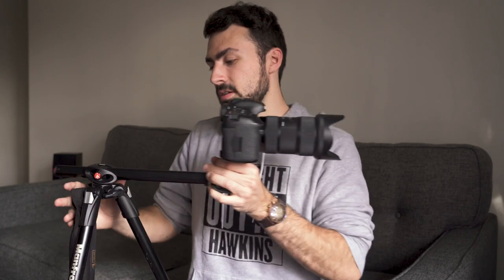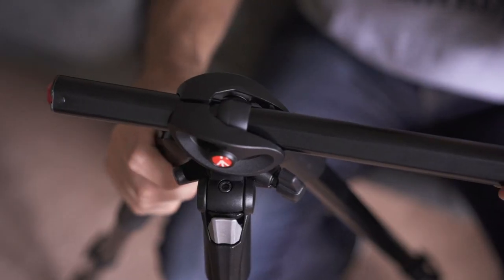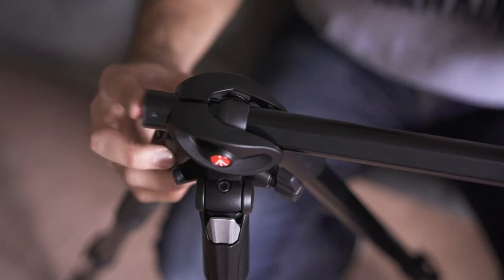Back to the tripod — when you're done with this setup, make sure you support the camera while you loosen it, bring it back, take off the sandbag, press the button in, make sure everything is nice and secure, tighten that, and readjust the camera so it's perfectly level. And there you have it — this is the quick review of the Manfrotto 290 Dual: medium-duty, heavy-duty travel, light-duty everyday-use tripod in my opinion.